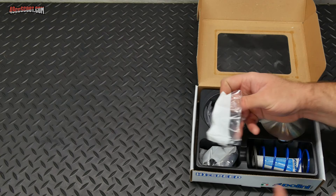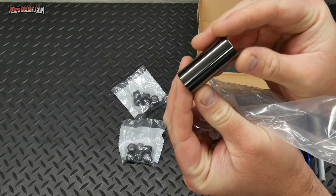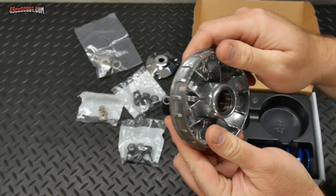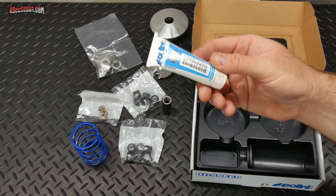This is the Polini High Speed Evolution Variator Kit for Piaggio Engines, part number 241.750. It comes with two sets of rollers at 3.8 and 4.3 grams, a coated drive boss, a ramp plate, shims, spacers, installation parts, bushings for the ramp plate, the variator itself, a 28kg contra spring — slightly stiffer than the spring in Molossi's overrange kit — Polini grease, a torsion controller for the contra spring, and instructions.